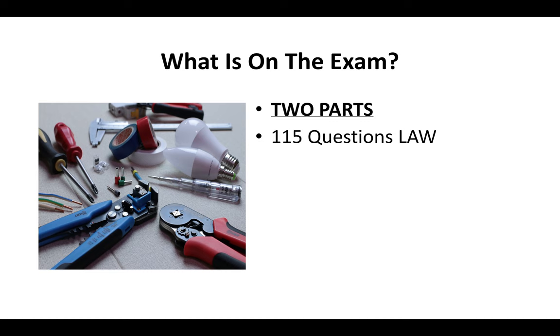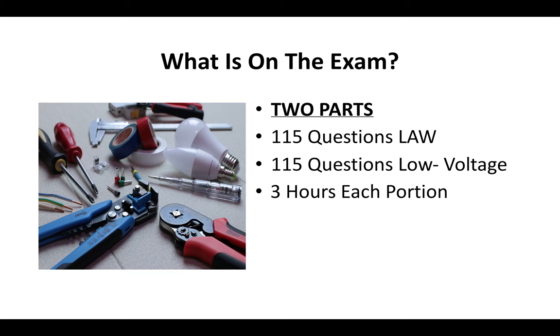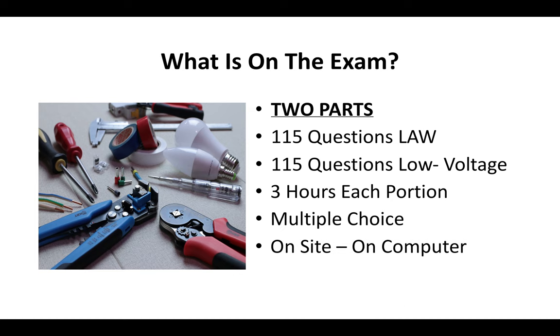The exam has two parts. There are going to be 115 questions on contractor law — this is the same law test that every contractor has to take — and then 100 questions specific to low voltage. You'll have three hours to complete each portion, and it's a multiple-choice test done on-site on a computer.